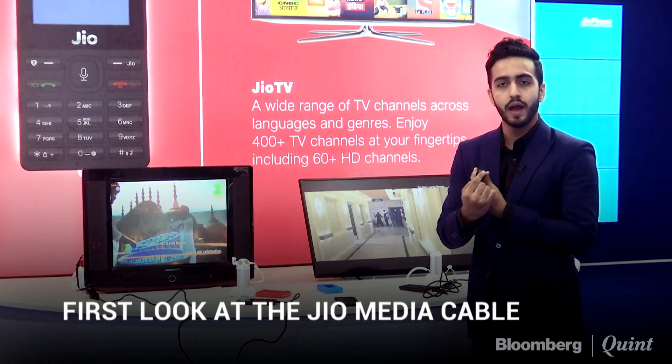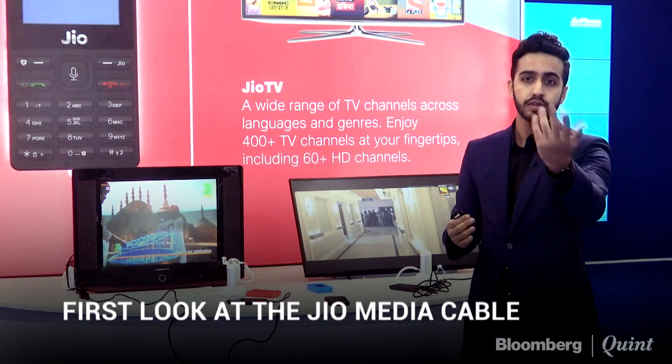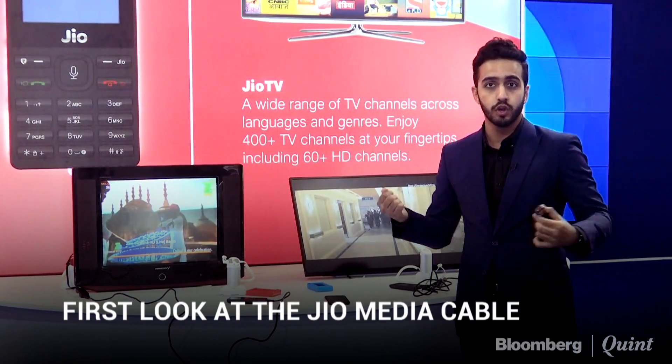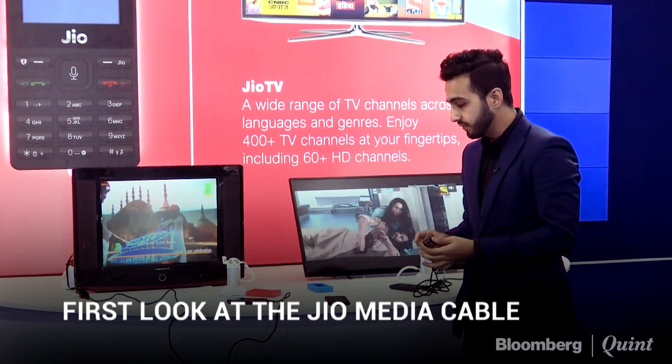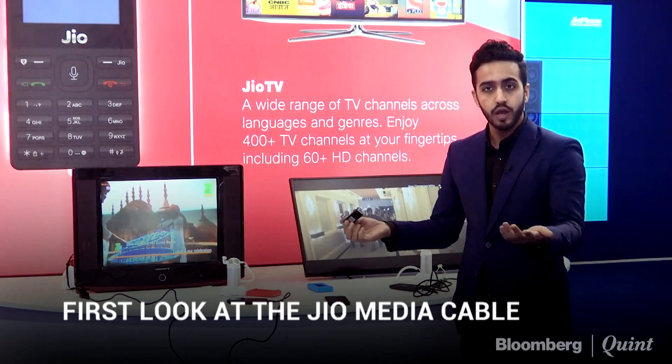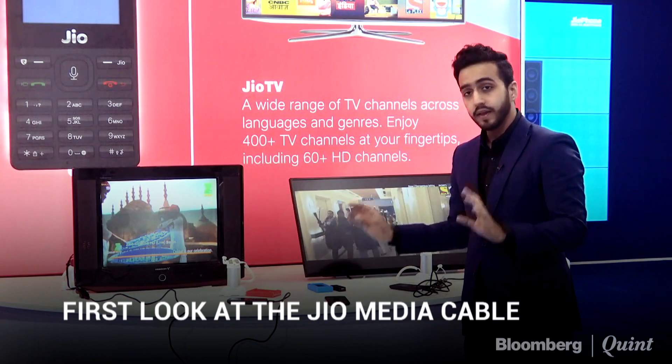It's not just CRTs — we also have this HD TV. As I showed you, this cable has an HDMI out as well, which is what you have on your Tata Sky HD boxes or your PlayStation 4s. You put that cable in, and they'll give you the USB cable along with it.